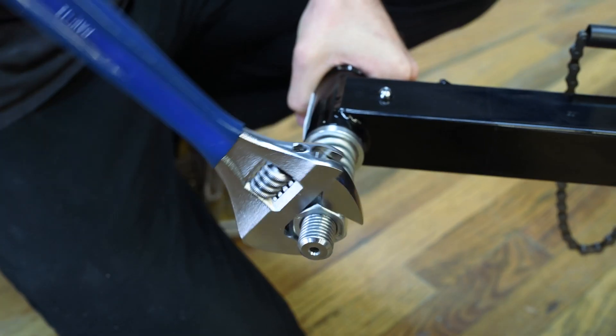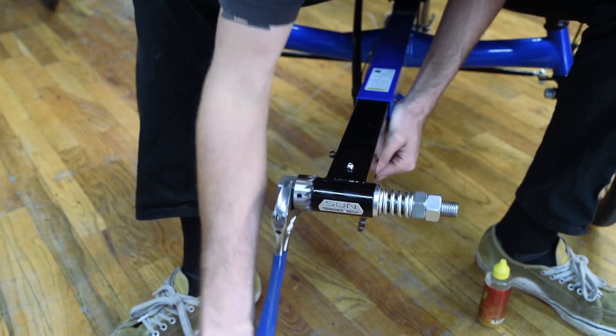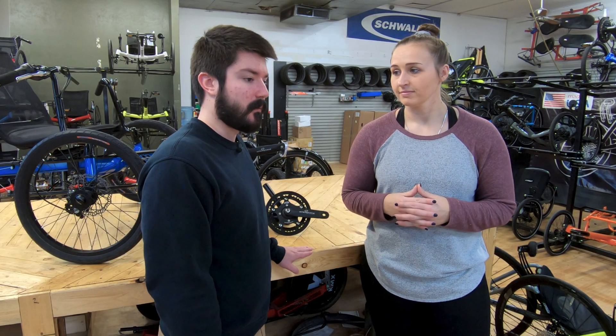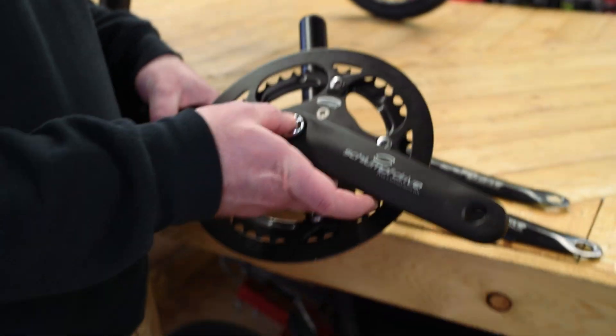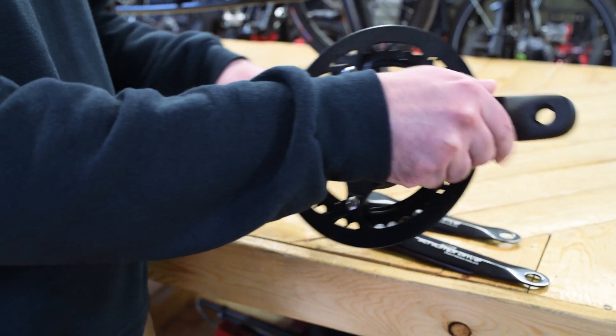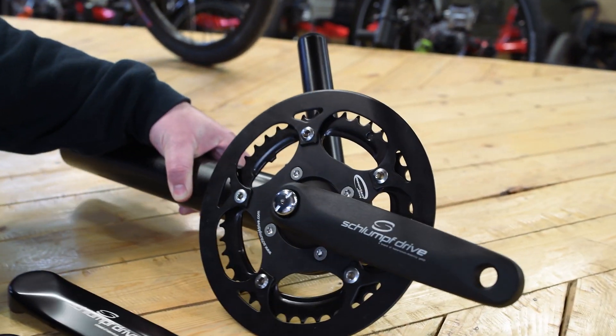The Schlumpf high-speed drive, which I had Lewis install on this Ecotad, and a Schlumpf mountain drive that we're putting on an Azub here at the shop. So why would you choose a Schlumpf drive over a standard triple crank set? Well, they don't use any shifters, cables, housing, or derailleurs. They shift by pushing this button with your heel as you're cycling through. It really makes everything look a lot cleaner up front — super sleek and simplified.